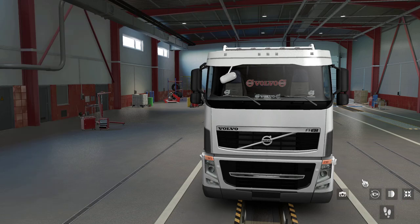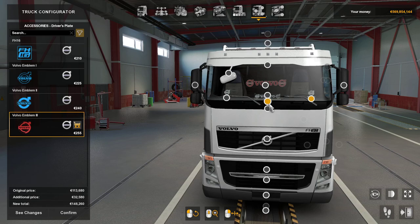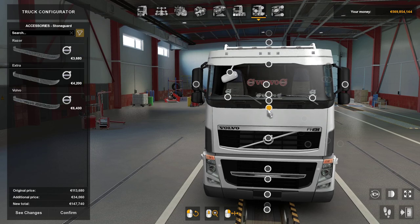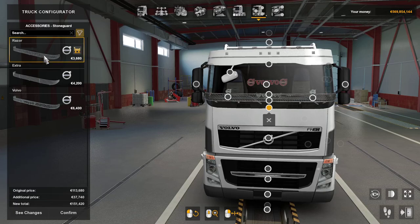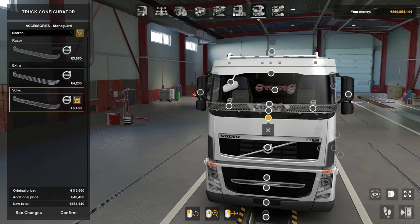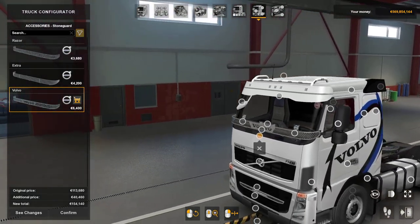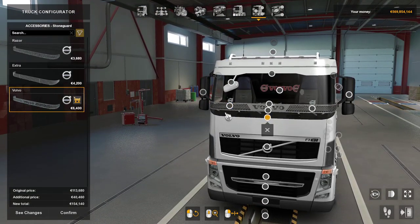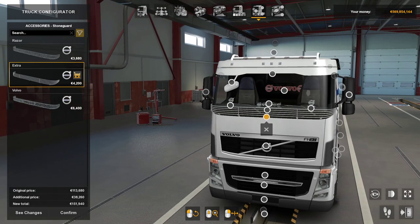These look like a still-done under frame — paint or all chrome. Then there's a storm guard, razor option, and an extra one. Some of these do and don't suit certain trucks to me. If that covered up some of that bit there it would be fine, like that one does.